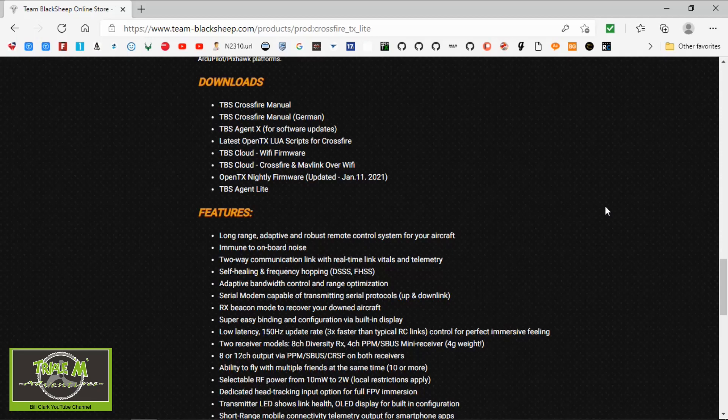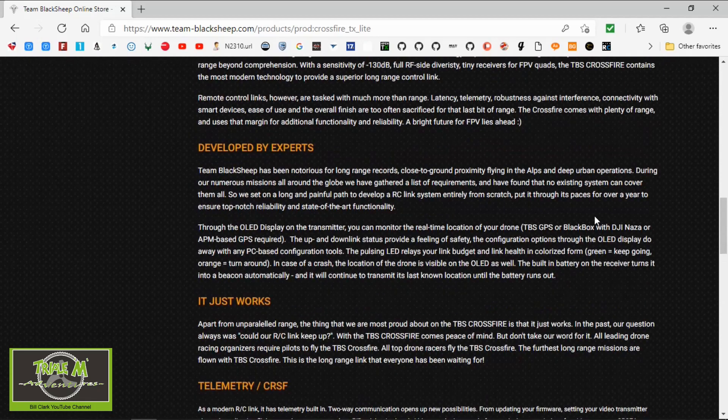Hi everyone and welcome to Triple M Adventures with Bill. Before we get started, please consider subscribing to my channel and possibly becoming a Patreon, which will help me produce future content. This video is about the Team Black Sheep Agent X Light, which they've just released — it's a Lua script you can put onto your OpenTX radio. I'm going to show you where to download it and how to quickly put it onto your radio, so let's switch over to the computer.